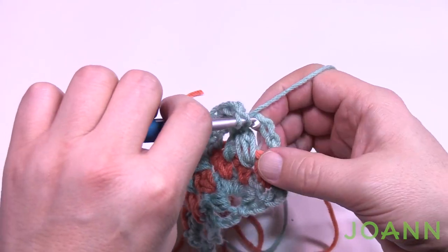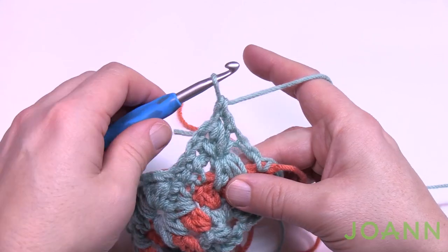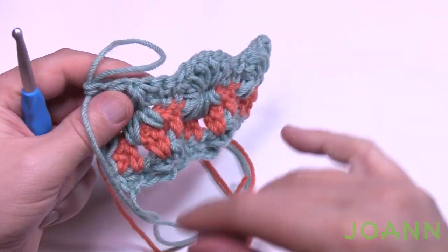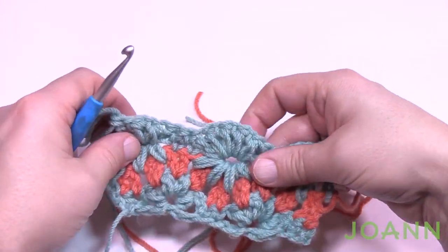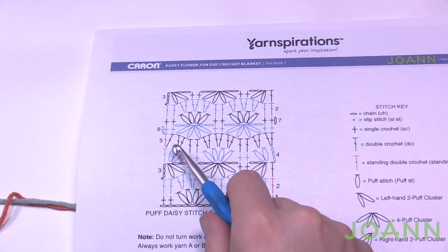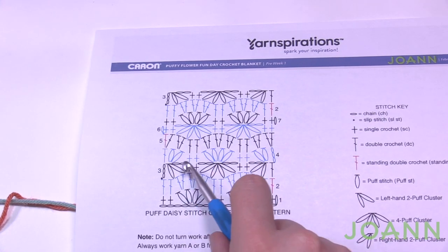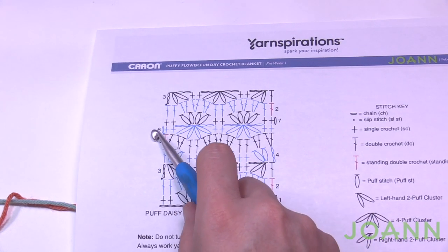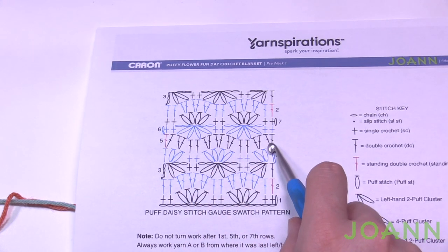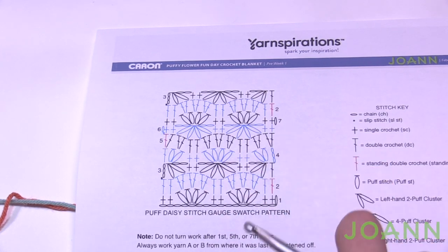After the four are in, chain one to lock, then single crochet in the next two single crochets. At the end there are only two puffs because it's an end piece. After locking the final one, double crochet in the available double crochet. Pull up a loop — when we turn the work, the side that the loop is on is the side where we'll start with the other color. Let's go back to the diagram — we're starting with a standing double crochet on the other side, following exactly the same path, just starting at a different spot.